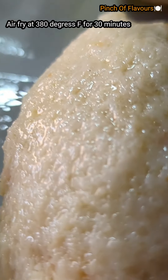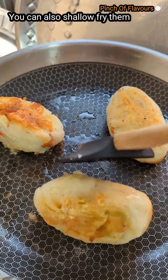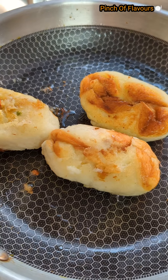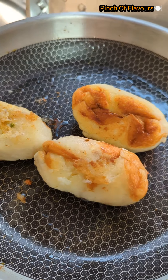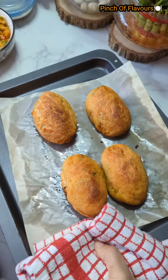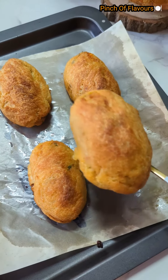Now we will air fry at 380 degrees Fahrenheit for 30 minutes until they are golden and crispy. You can also shallow fry them if you don't want to air fry. They will be fully crispy and juicy. After 30 minutes, my air fryer bread rolls are ready.